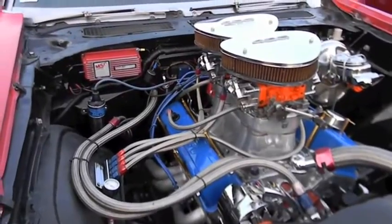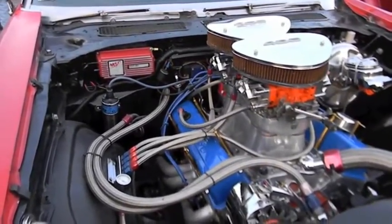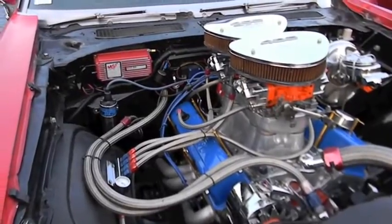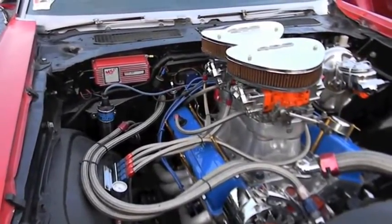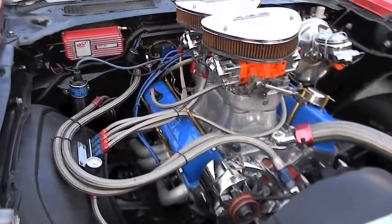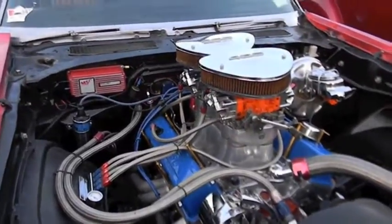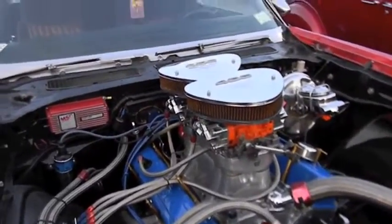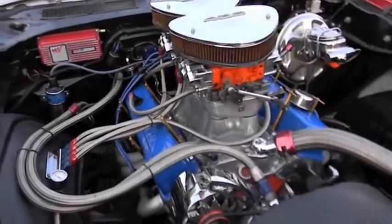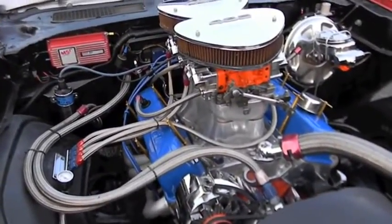The distributor I just put in here. The valve covers are the original valve covers from my 350 — I had them powder coated Ford Blue. Ford Blue? Yeah. I told them just to find any kind of blue and use it. So you did import blue. Yeah.